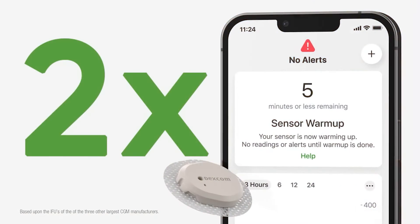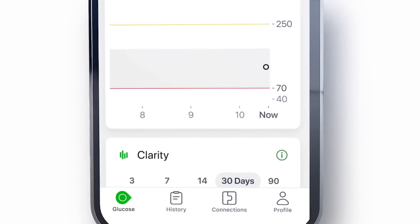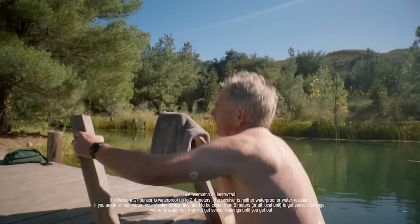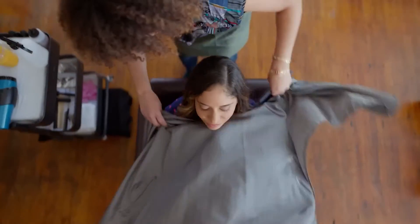It warms up two times faster than any other CGM system, so you'll have more time with your numbers. It shows where your glucose is at, where it's heading, and where it's been — all on one screen. And if your sensor expires when you're out and about, the new 12-hour grace period lets you swap sensors when it's convenient for you.